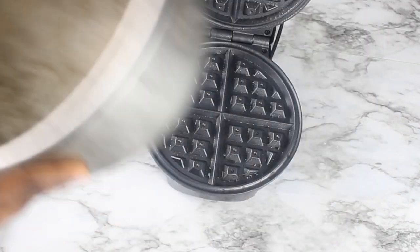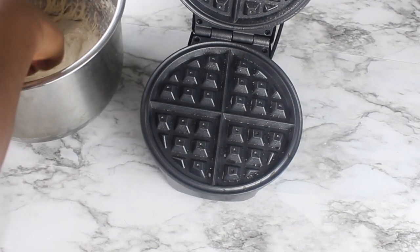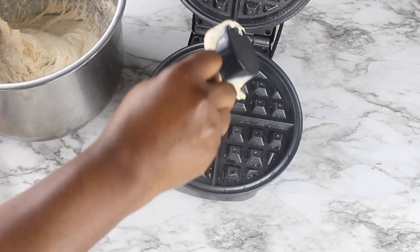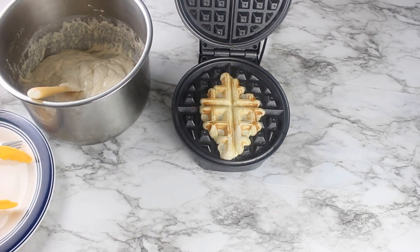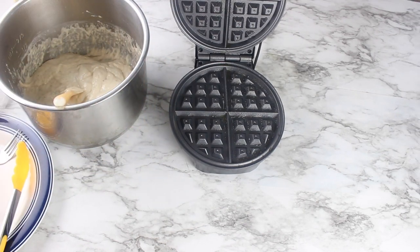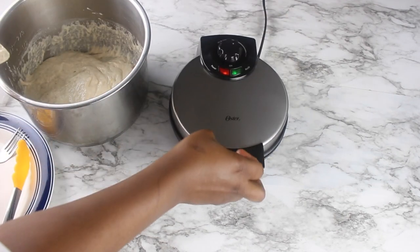I'm going to punch the batter down a bit to deflate it, then I'm going to scoop out my batter onto the waffle iron. It actually works — I just got the idea in my head. Let me pull this out and see how it looks.